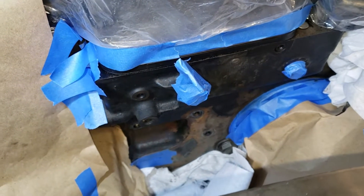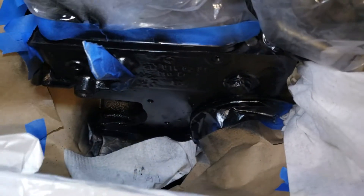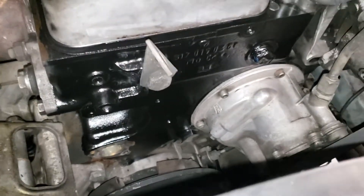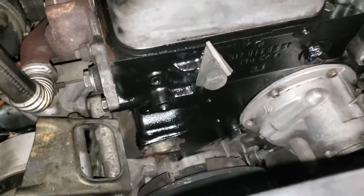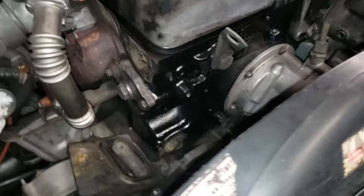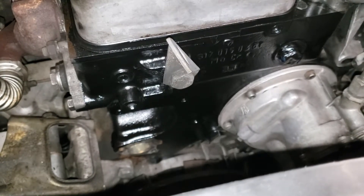First coat is on and it's looking pretty good. I'm going to let this flash over and hit it again, then let it dry. Coat number two is on the front of the block. We've taped off a lot of the areas we didn't want paint on, including the engine hoist area, the port where the gasket will go, and where the thermostat housing and water pump will connect. Looking pretty good — next up, we're going to get this water pump housing on the engine.